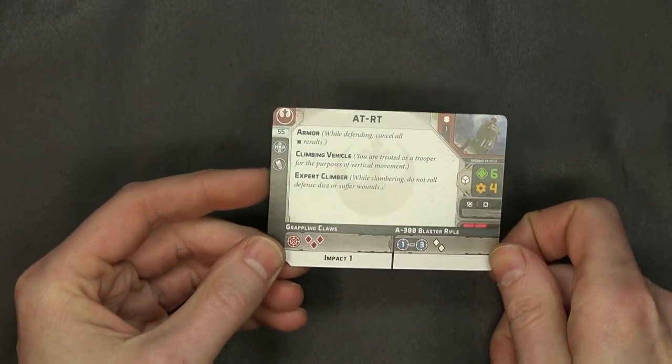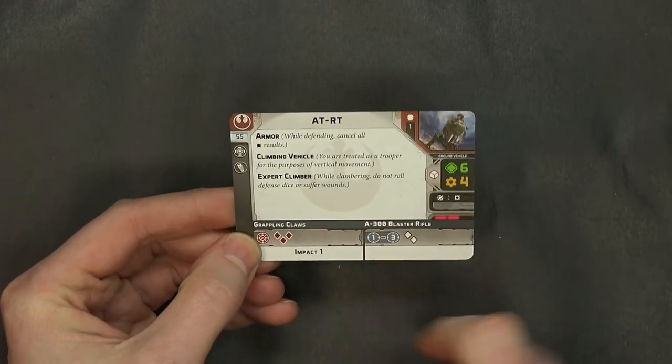So that is the AT-RT. As far as costs go, you're looking at 55 points plus your weapon upgrades.